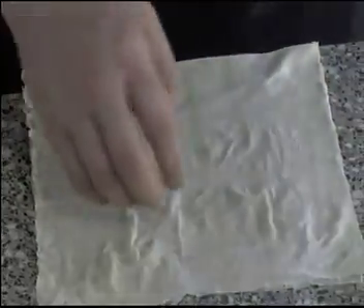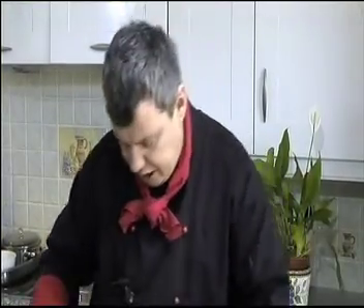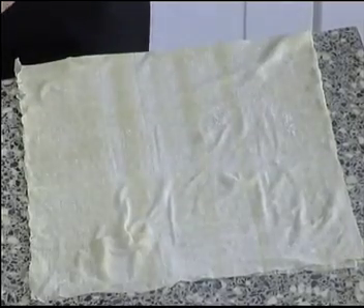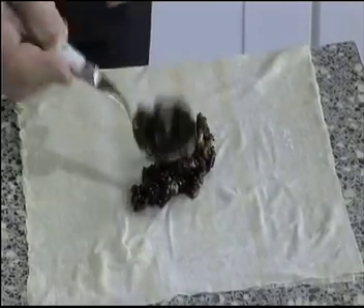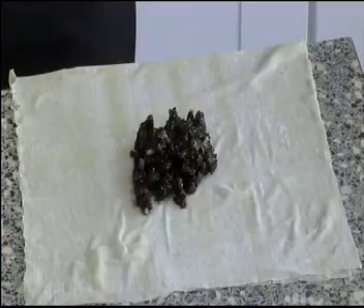A little tip when you're working with phyllo pastry: you have to work fairly fast. If I was using this over a long period, I'd have a little damp cloth over it to keep it protected and moist. As you can see, we're working quite fast here getting all our mince pies ready. Do a count of how many people you have to serve and make one individual one for each.